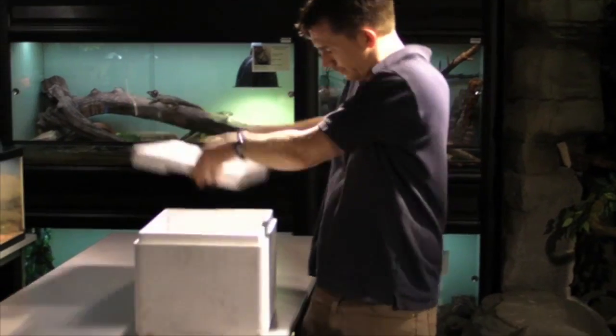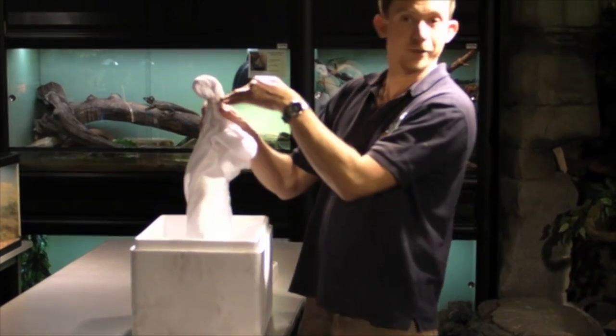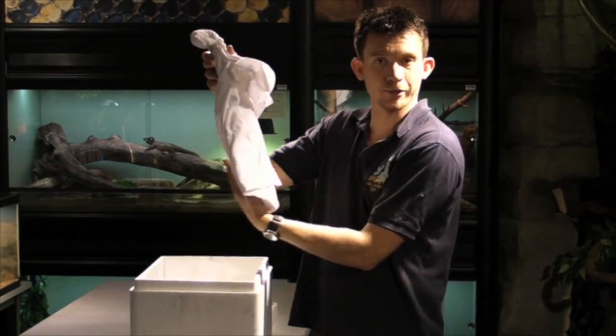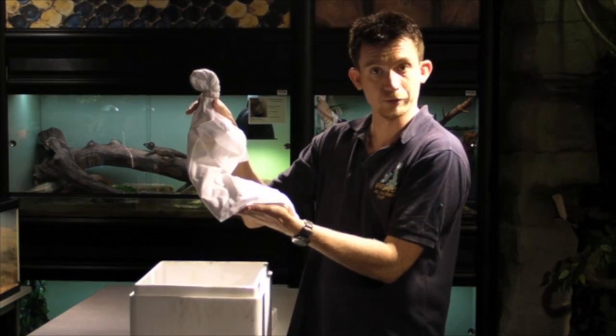Inside the box, the snake is transported inside a cloth bag which has been securely fastened at the top. We use a cloth bag because cloth is a breathable fabric. The animal is nice and secure within this bag, but it can still breathe quite freely through the weave of the fabric.